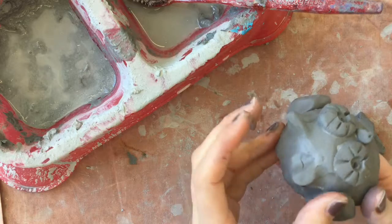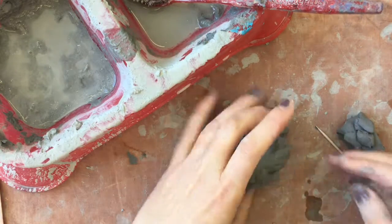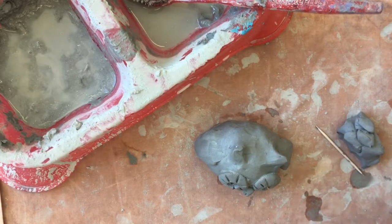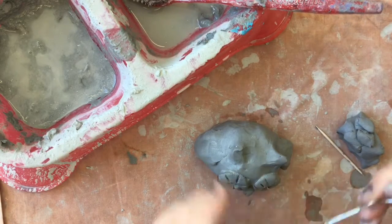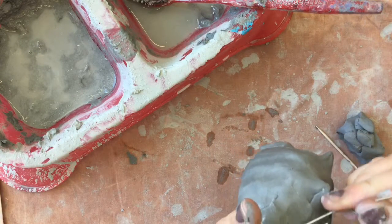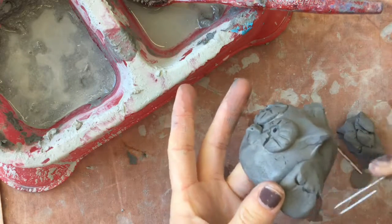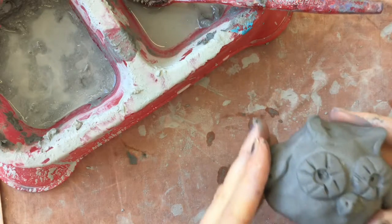Boys and girls, this clay is very, very wet — it got wetter than I'm used to, so we don't want it to fall apart. At this point, I'm going to take some tools — maybe a paper clip — and add a little texture, going all the way down. Alright boys and girls, I hope you have fun making your pinch pot owls!